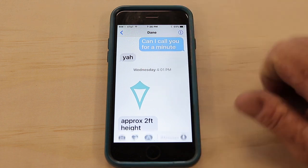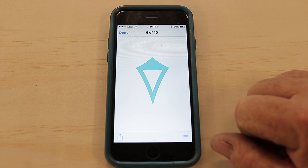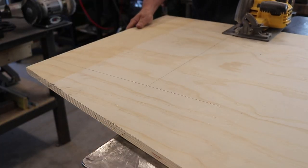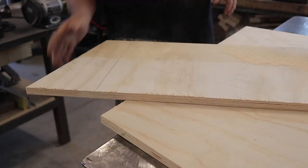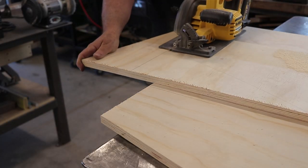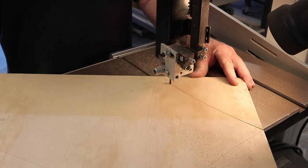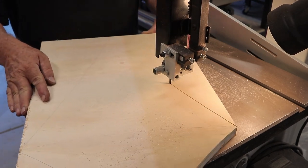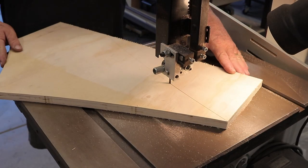Their logo — kind of looks like a kite right there. They thought it'd be cool if I could just mount this on top of the wall and paint it that color. They didn't want it any taller than 24 inches. I went to my scrap wood bin — it's always handy to have extra wood for just stuff like this. I found some three-quarter plywood, freehand sketched out this logo, and cut it out with the bandsaw.